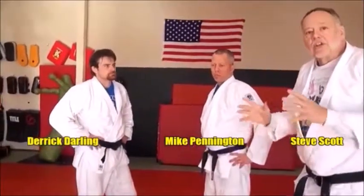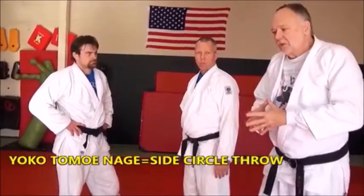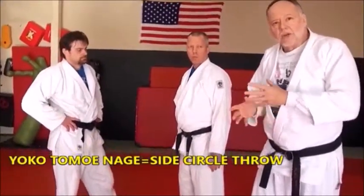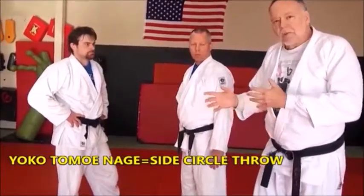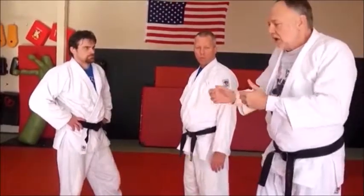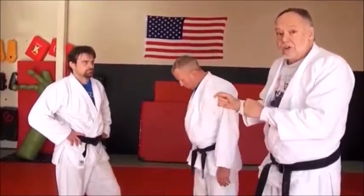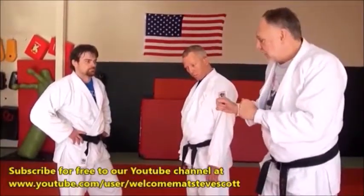Now we're looking at yoko tomoenagi, or side tomoenagi. In the early days when this throw became popular back in the 1960s, it was also called tobi tomoenagi — skip-style tomoenagi — because of the different ways they set it up. Over time, as people found more efficiency, it moved more to the side, which is why it's called yoko tomoenagi today. This is a very versatile throw in just about every body weight class, male or female, judo or sambo. It's also a great setup into jujigatame.